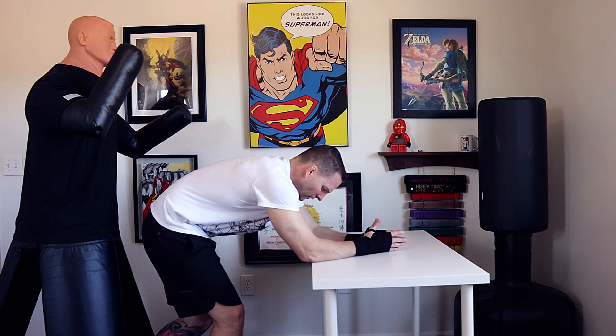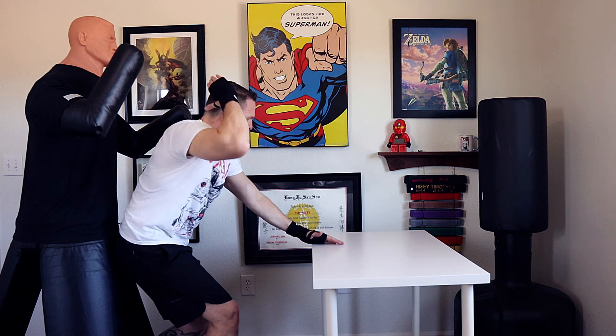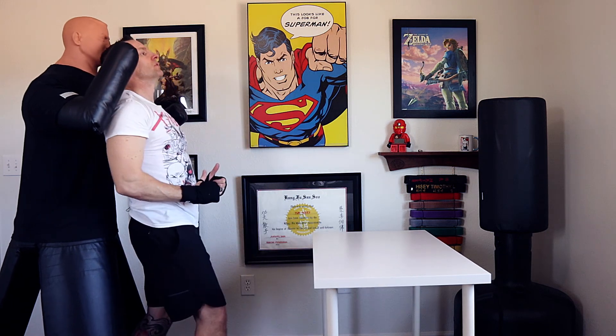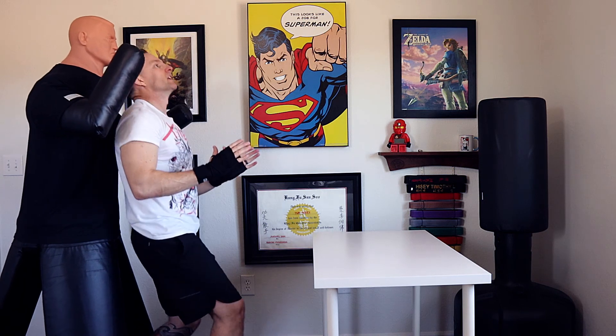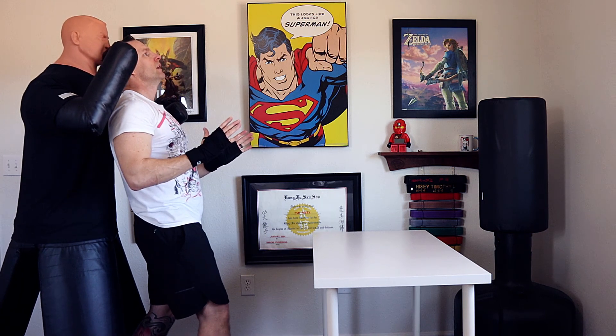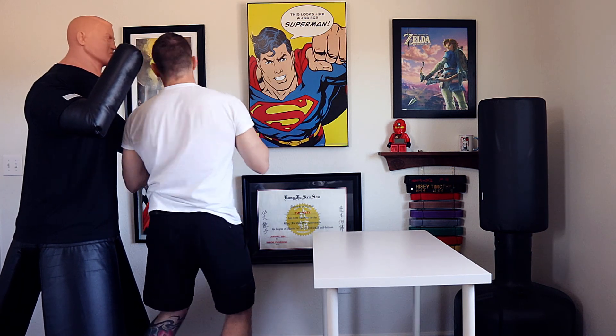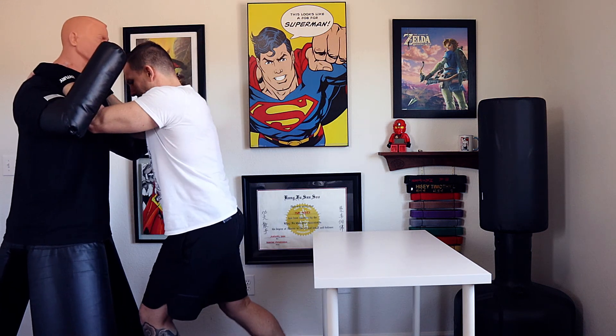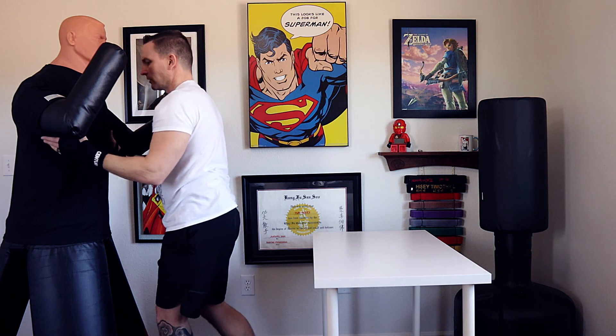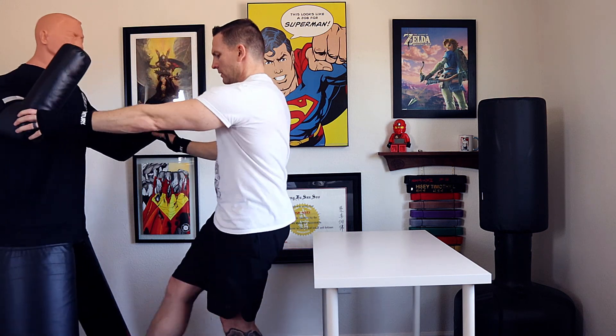From here you're going to lean back and put the back of your head up into his face. We're not going straight back — we're striking here. From that point you're going to turn and face him, grab and knee. If he's not that close, it's going to be a kick. And then you get out of there.